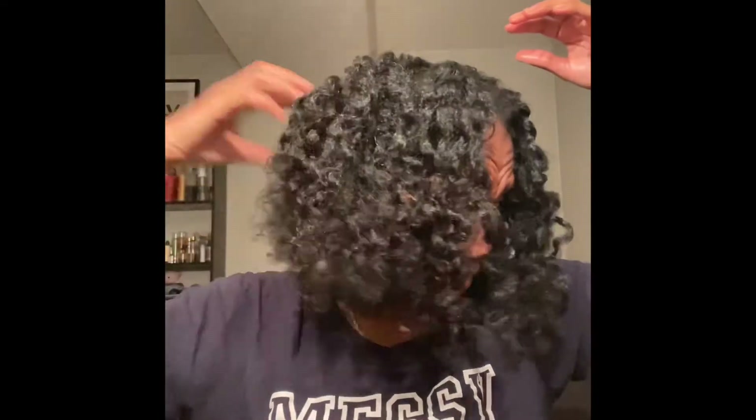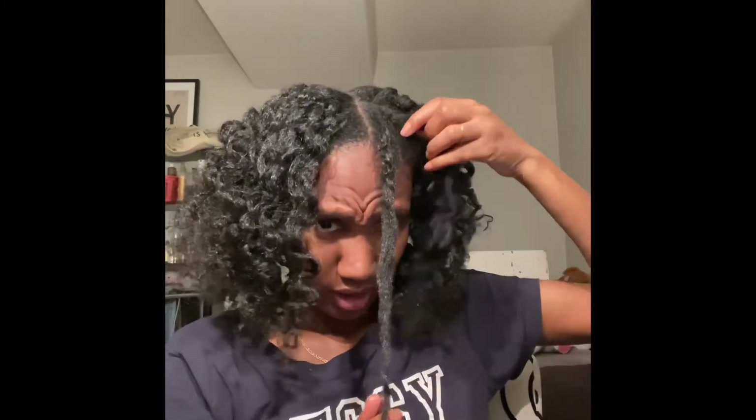I'm going to separate the hair like I did in my braid out video — just separate where it wants to separate and pull it apart. I mentioned in that video that I wasn't a pic girl, but today I'm going to try the pic. I'm not going to use it up here because I like the flat look at the top — I don't want to give it volume up there. I'll just use it to try and get rid of that part in the back.